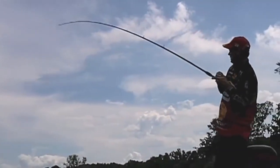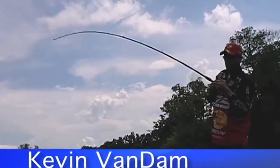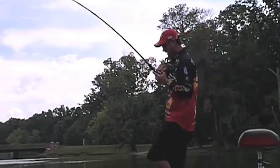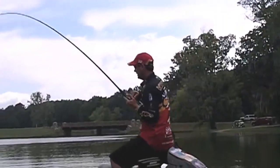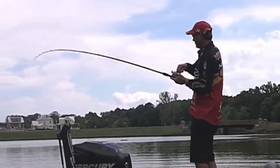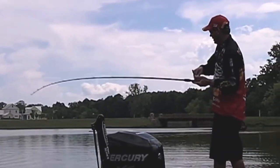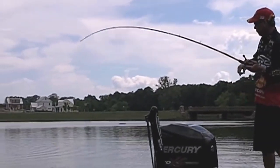You know, one of the things about summertime fishing is it can be tough when it's real hot. The two things I've learned when I'm out here in the summer trying to catch big fish like this one I've got on right here, is you've got to either be out there when the fish are actually feeding, or you've got to use something that will really make them react.